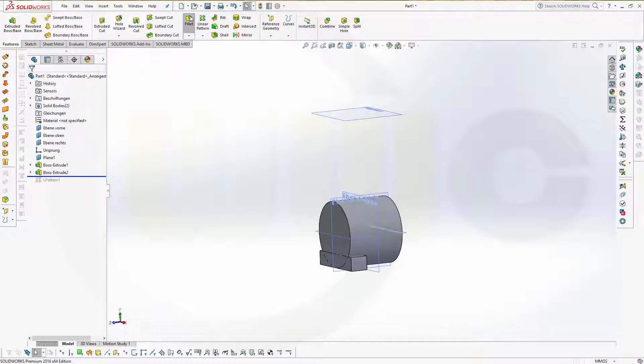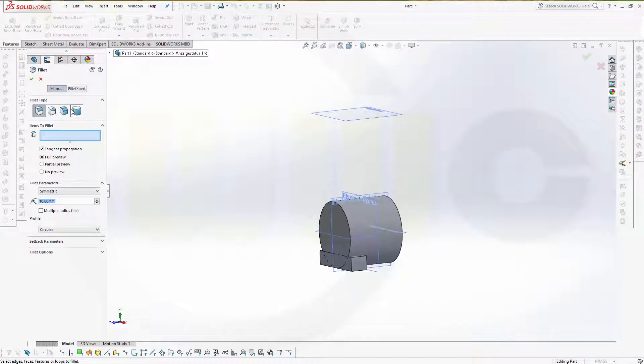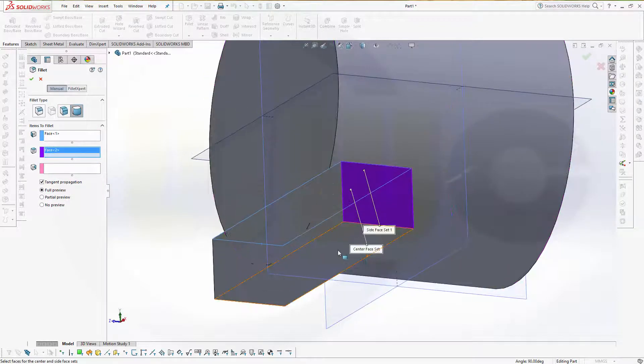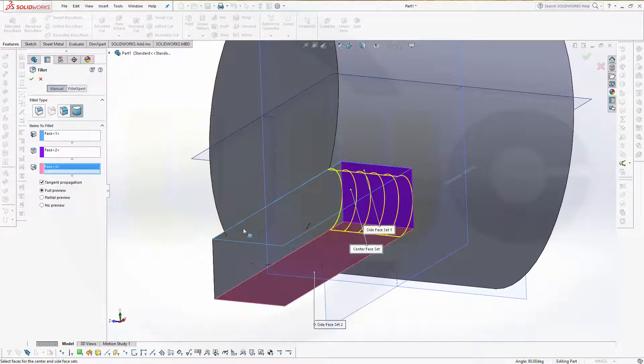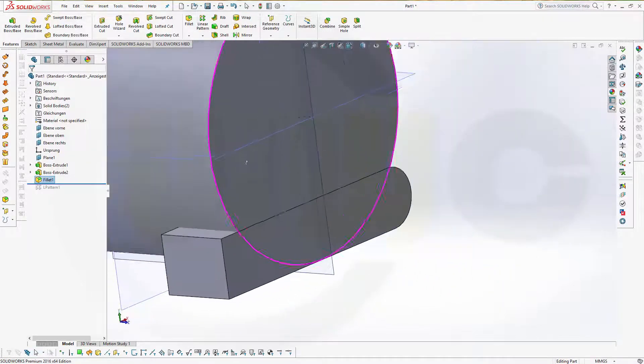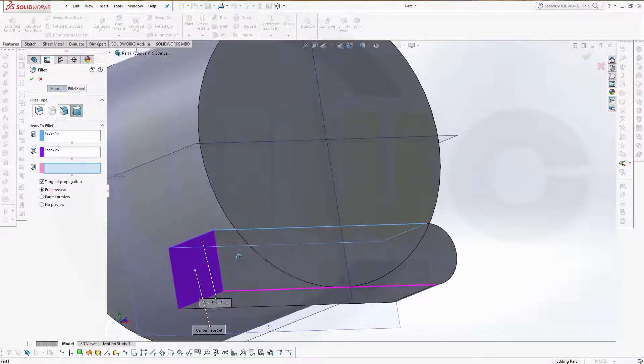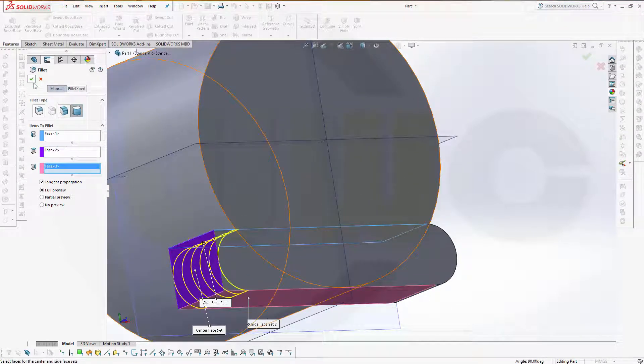First I should make a fillet — a full round fillet. First face, mid face, and third face. Same on the other side: fillet, first face, second, third.